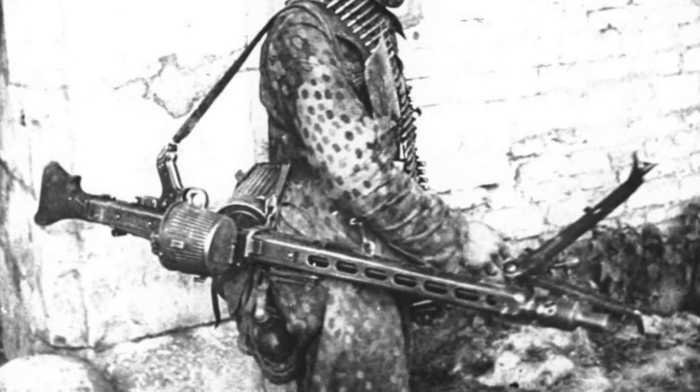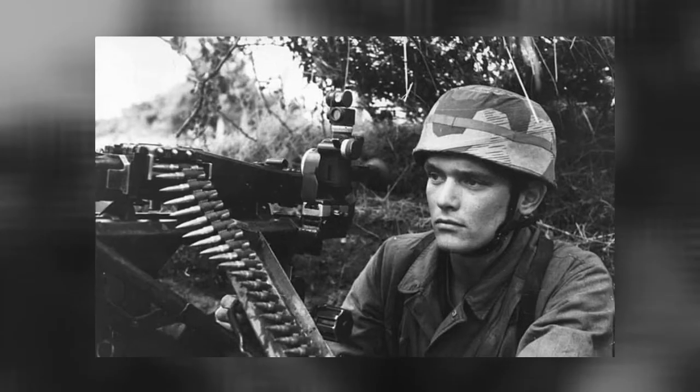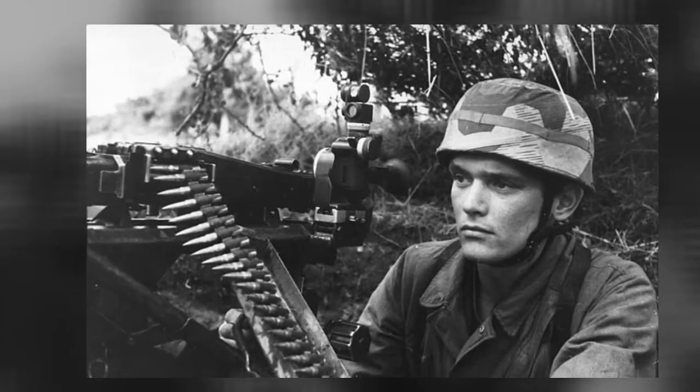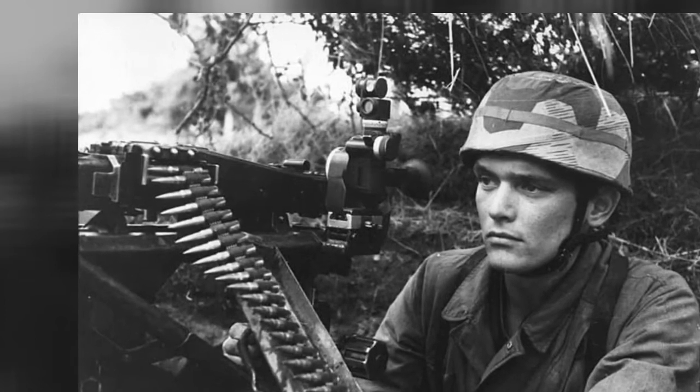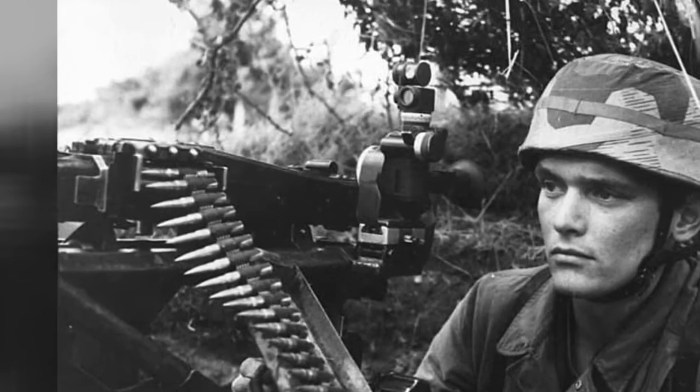It was meant to replace the MG34, an effective weapon, however too difficult to manufacture on a large scale at the time. This called for a simpler design. This is when the MG42 was created, and it proved to be a reliable and easy-to-use weapon more effective than the MG34.